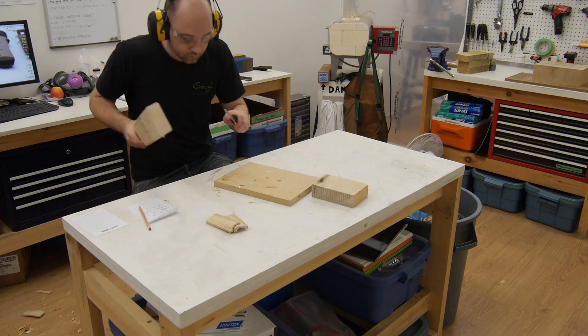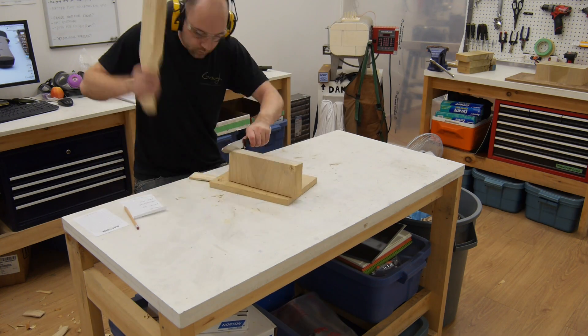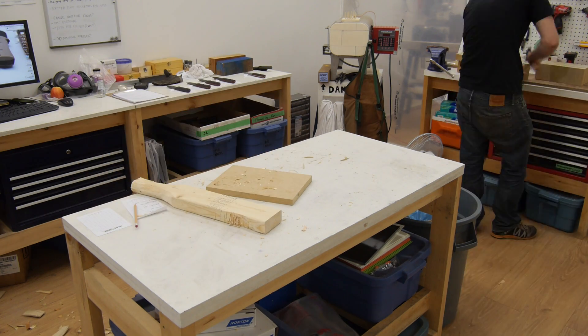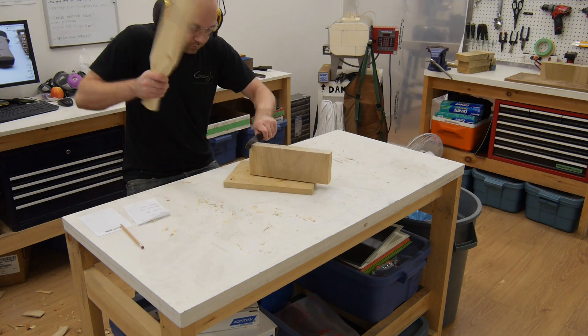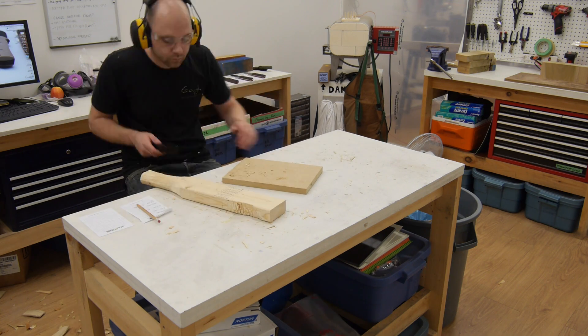With the light use testing done, I moved on to some heavier use. To really test the abrasion resistance of the various coatings, I used each knife to split pieces of poplar. The action of splitting wood pinches the blade between the wood and applies a lot of pressure — this will damage softer coatings very quickly. Each knife was used to split the poplar 50 times.